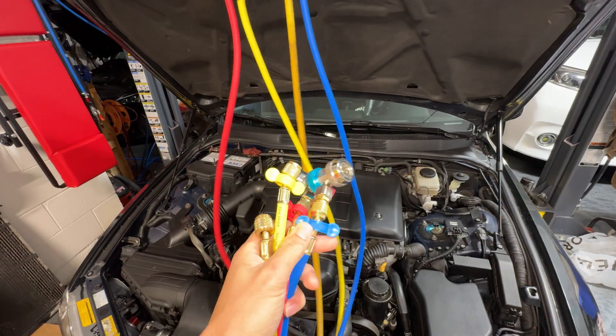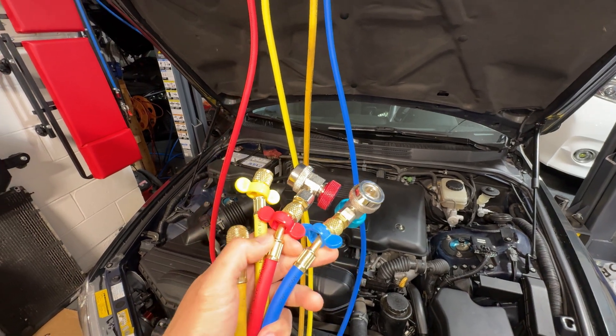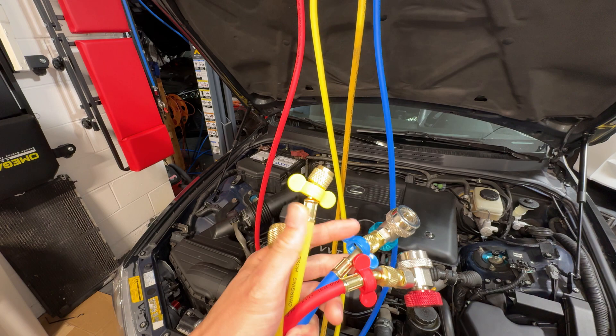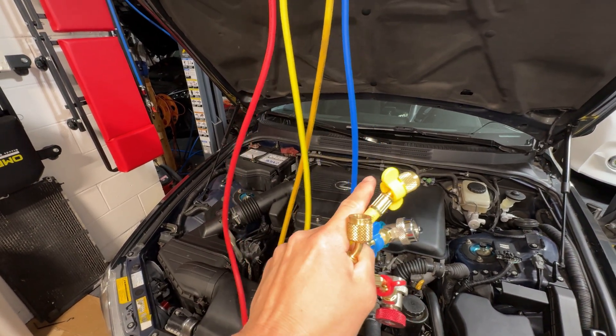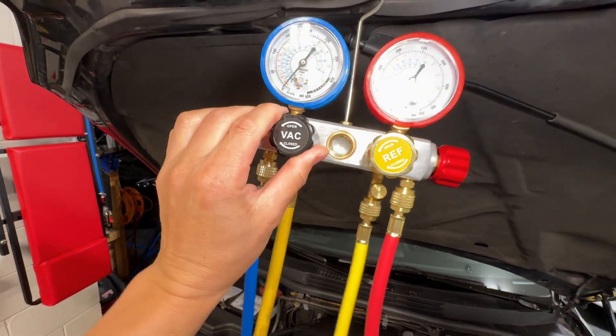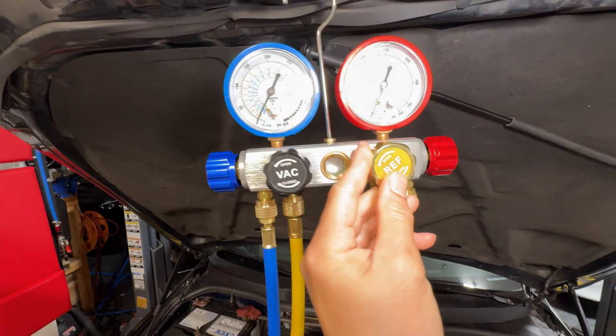The other end of the hoses come with the high side and low side adapters for the red and blue hoses. It comes with the charge side that screws into your can adapter, and then the black one — I'm using yellow — goes into the vacuum. Up here you have the on/off and open/close valves for the vacuum, the refrigerant, and the high and low side, which you'll need to open when you do the vacuum.